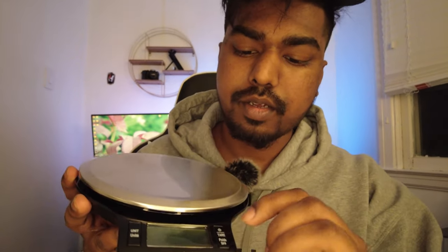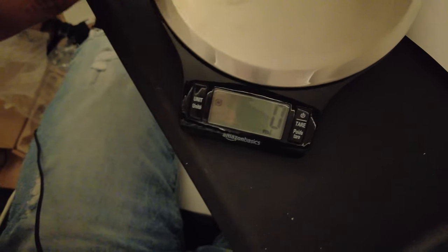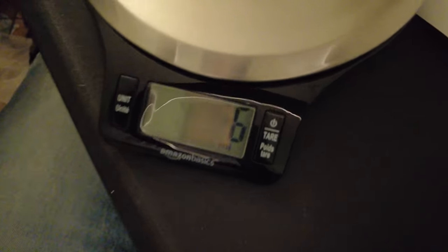Let me show you how to weigh something. First, I'll power it on — you can set it to milliliters, fluid ounces, or grams. This scale is going to be used for calculating gold, so we're going to leave it at grams.